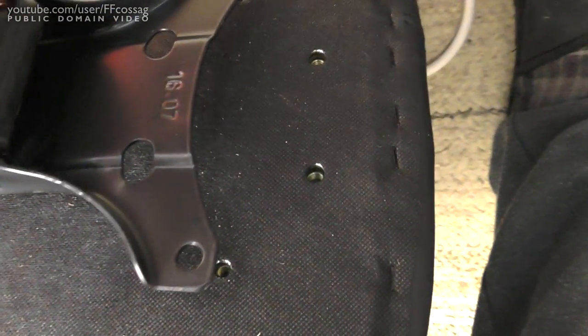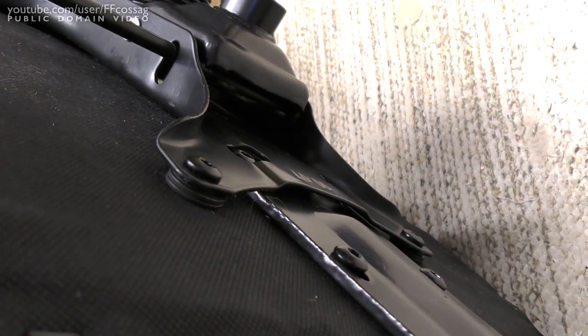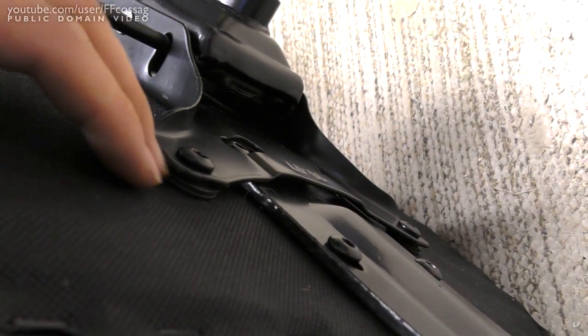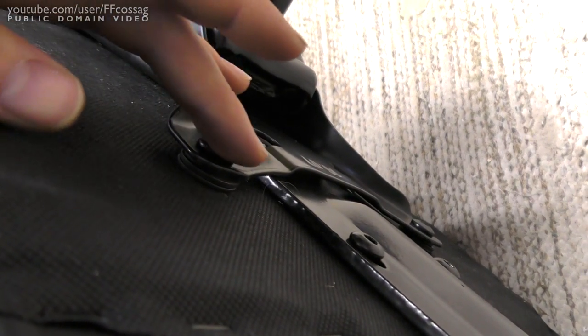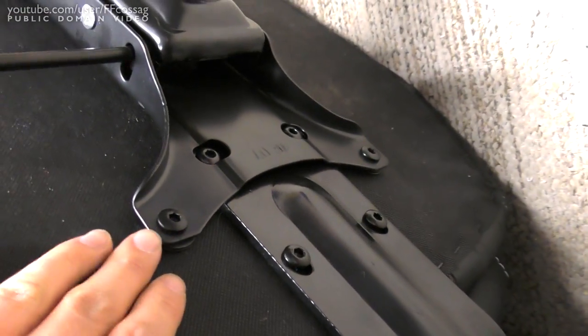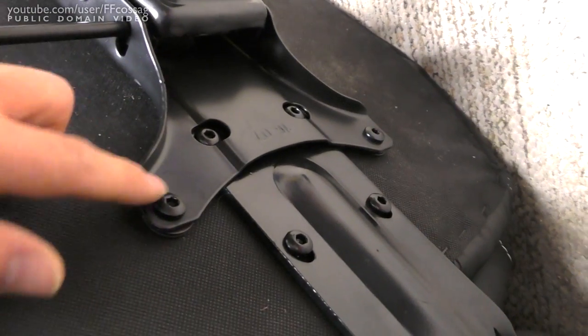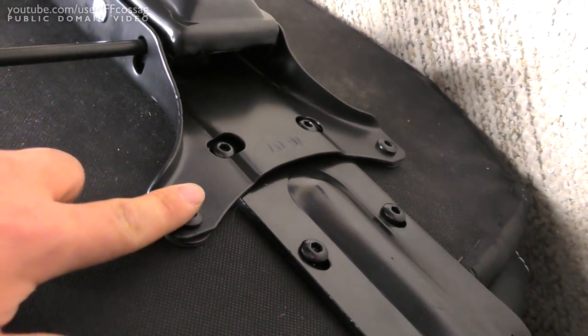Unless you want to sandwich it between there, but that can leave a giant gap. Here's the only way this could possibly go together — you have to stack the washers underneath here in order to make this plate go above this one, because that's the only way these devices can possibly intersect.